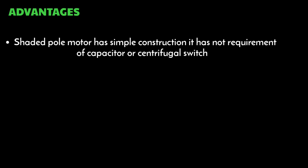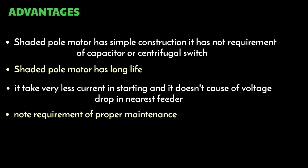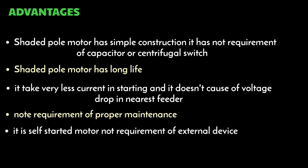There are many advantages of the shaded pole induction motor. It has simple construction, no requirement of a capacitor or centrifugal switch, and long life. It takes very low current at starting and does not cause a voltage drop across the nearest feeder. It requires no special maintenance — it is a maintenance-free motor. It requires no special starting method as it is a self-started motor.